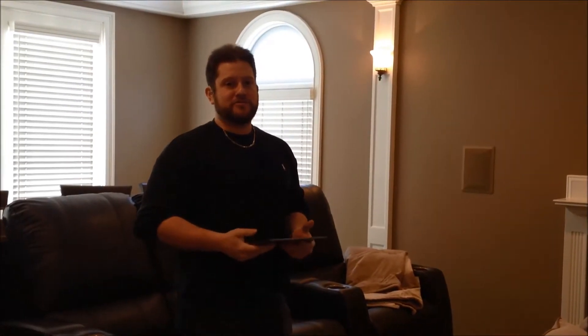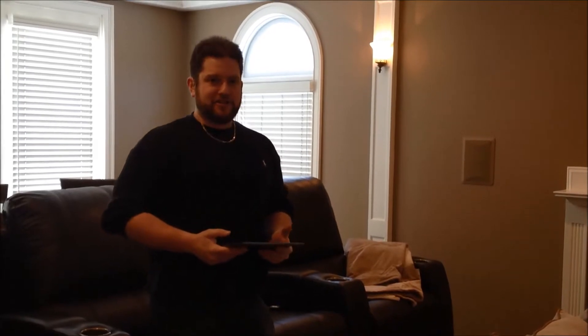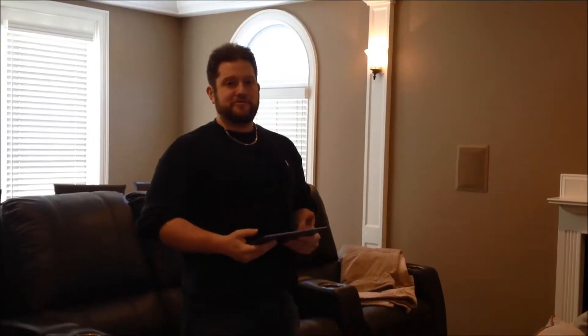I'm Steven Resigno, owner of Romantech, and I'm here with my office manager Amanda. Today we're going to demonstrate how we can use Kramer Electronics equipment and Kramer Electronics' custom app called K-Touch to control this multi-purpose theater room. I've built an app here for a customer.